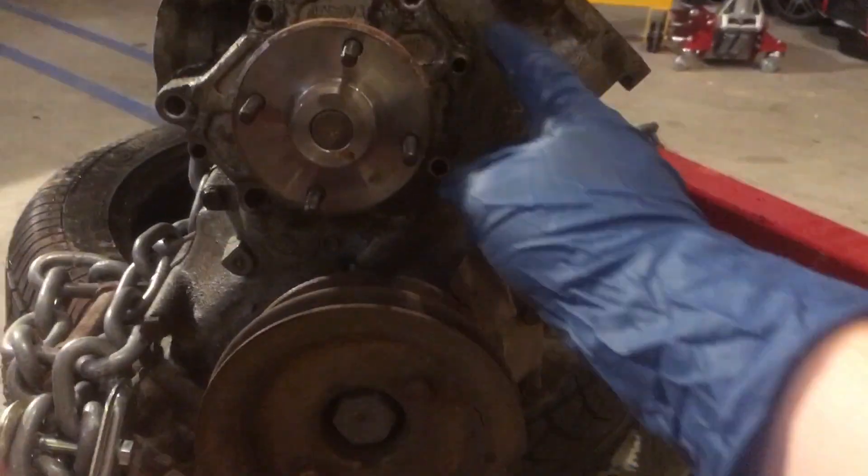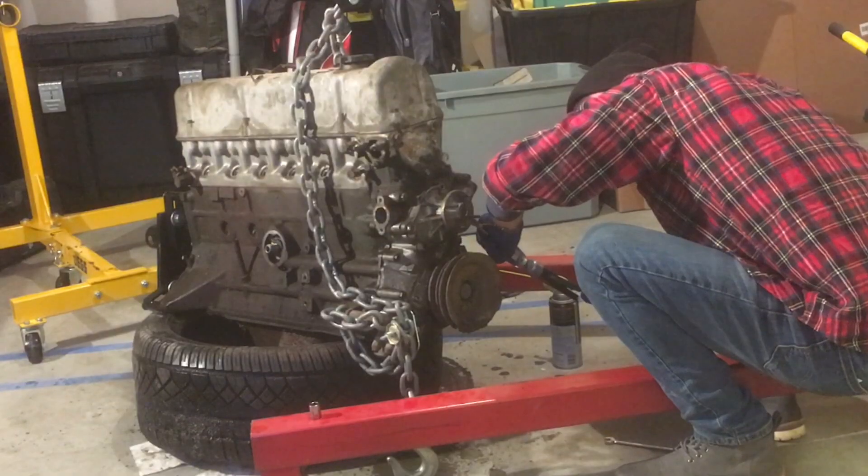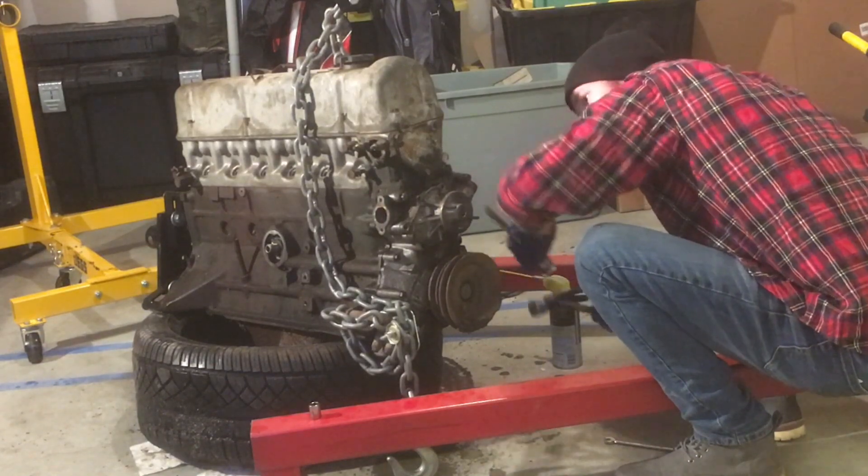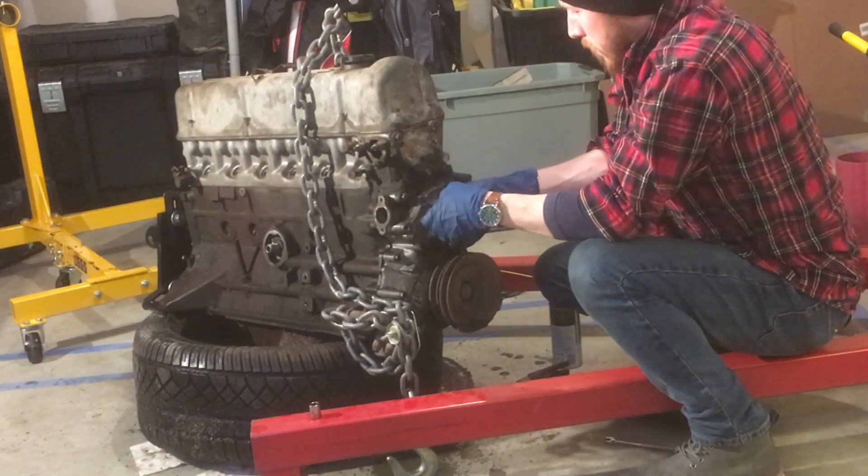One other important thing: these two holes I'm pointing at look like where bolts were once present but were broken off. They're actually studs, so you don't have to worry about them. Next I went around the perimeter of the oil pump around that gasket with a chisel and a hammer and eventually it just came right off.